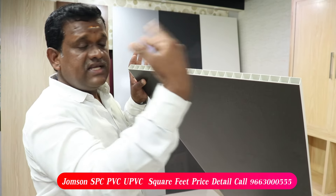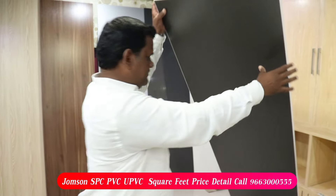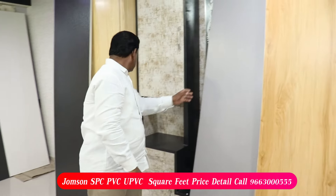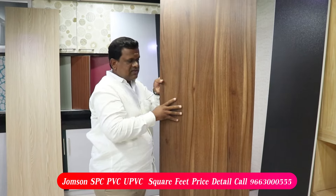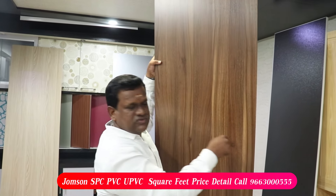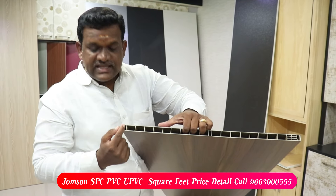Now let's talk about SPC. SPC is totally different. This is the total weight of SPC. This is the layer of the position.